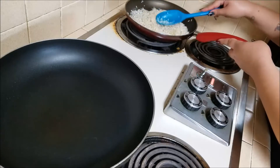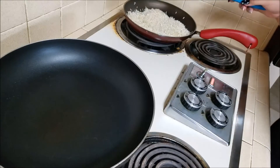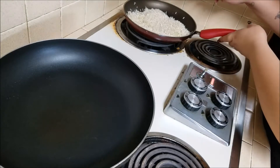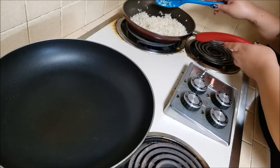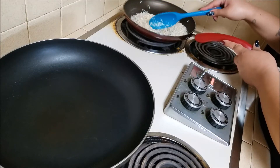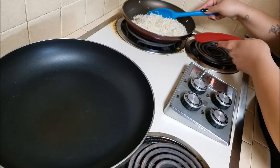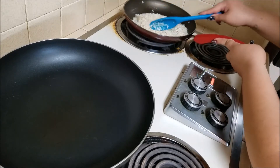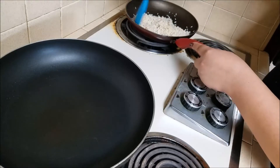The trick I use for cooking rice is to follow the instructions on the back of the bag: for every one cup of rice, you add two cups of water. Since I added one and a half cups of rice, I'm going to add three cups of liquid. I'll show you that right now.